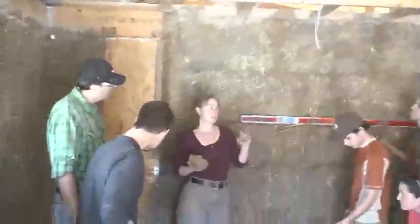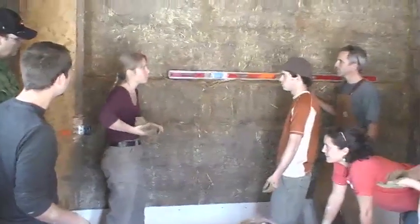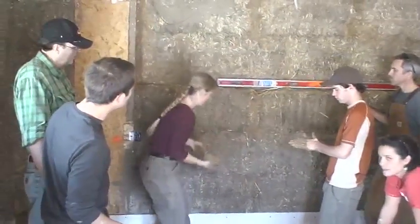Remember we talked a lot about the bond? The way you get that bond is to just whack it and go out and then push it with the heel of your hand up.